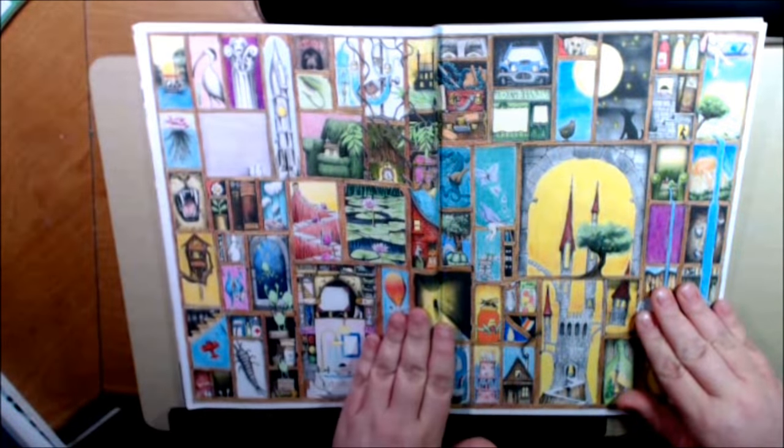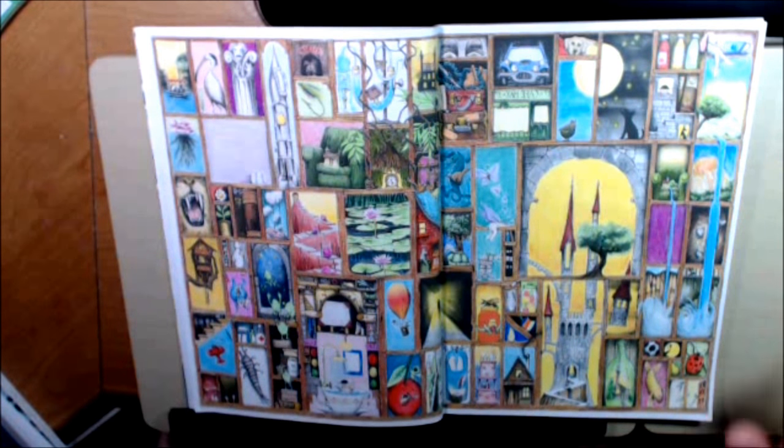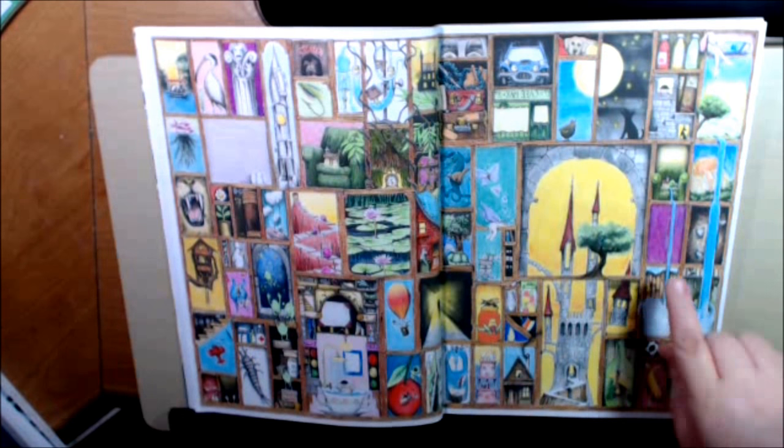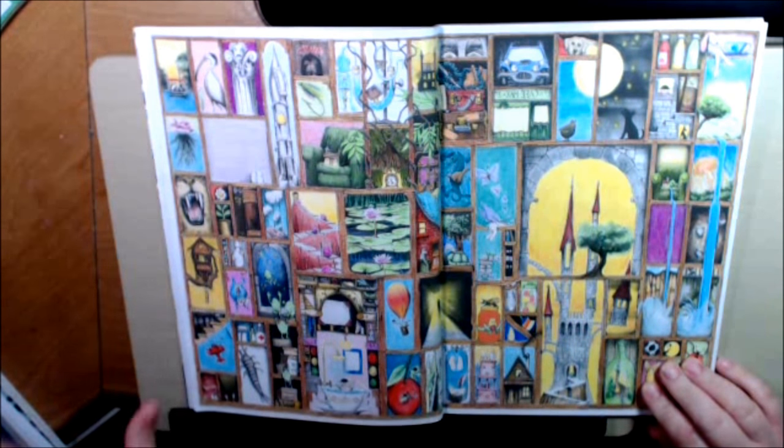Oh, this is the one I colored in! I had so much fun coloring this page. It took a while, like I said, but it's just so worth it. I just started off with everything that was brown — just colored and colored and layered and layered.